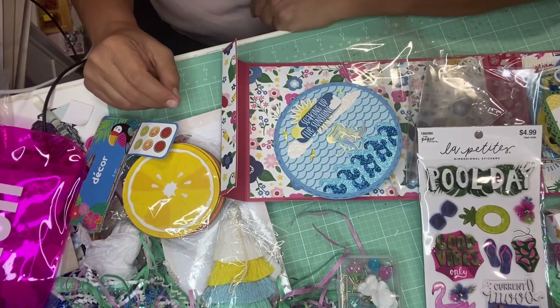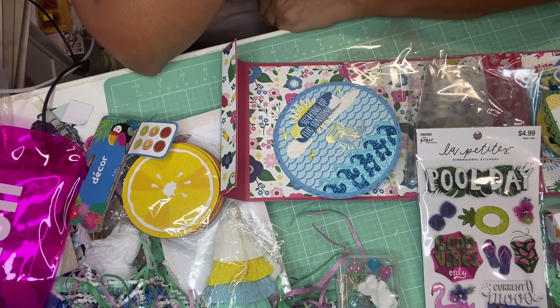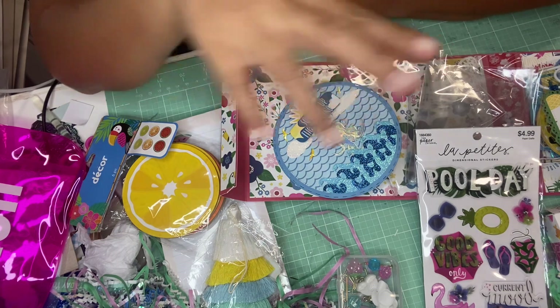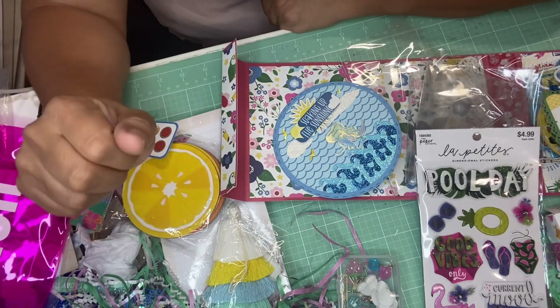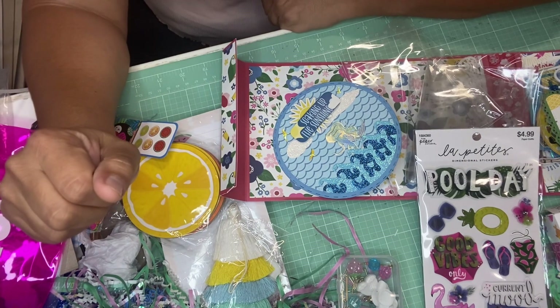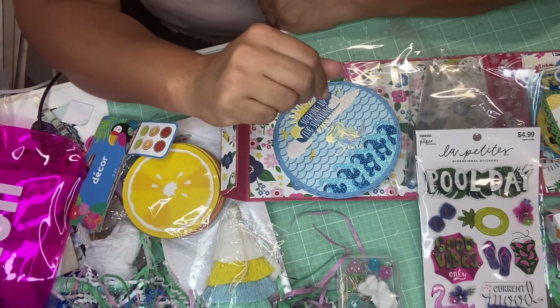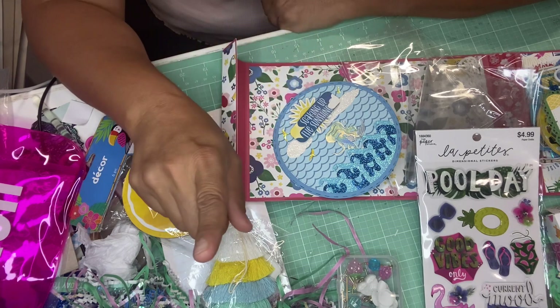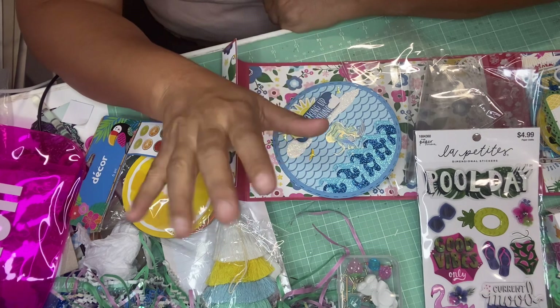Thank you for all the extra goodies you sent me — I loved everything and all of your creations. Thank you all for watching. I am putting a link to Nati's channel and to Liana's channel in the description box below if you want to go over and subscribe, as well as the tutorial for the suitcase if you want to give it a try. Until next time — bye bye!